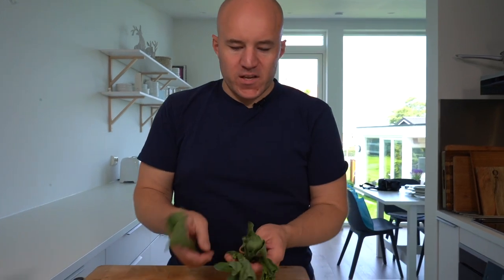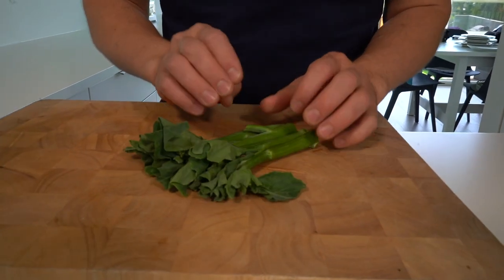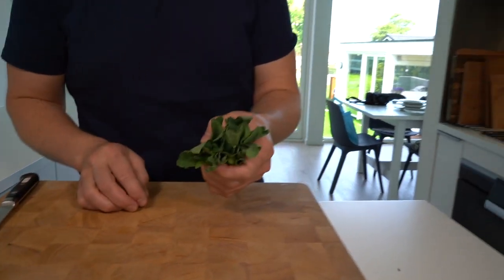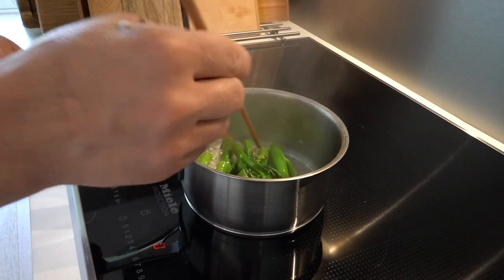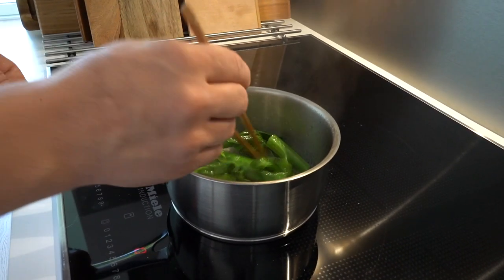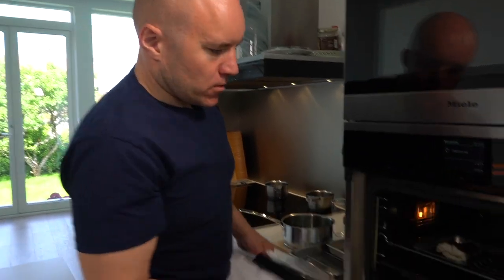Meanwhile, while we're steaming, we're going to prepare the gailan — it's a Chinese broccoli, and I love this vegetable because of its unique, delicious, crunchy texture. We pop it straight into our pan with a little bit of water first, and then we saute it, finishing with some oil. We don't want to cook it too much so we can keep that nice crunchy texture.